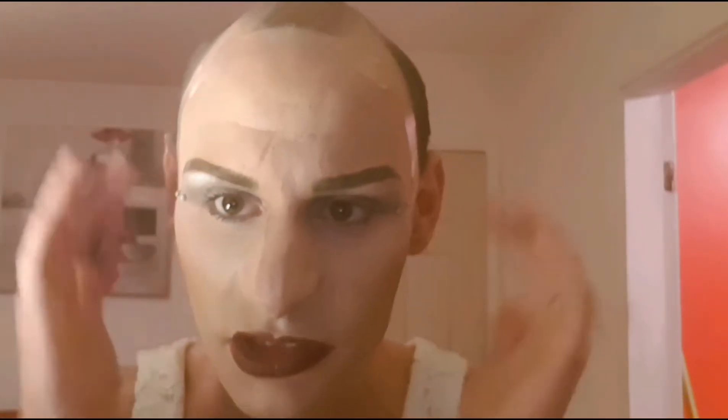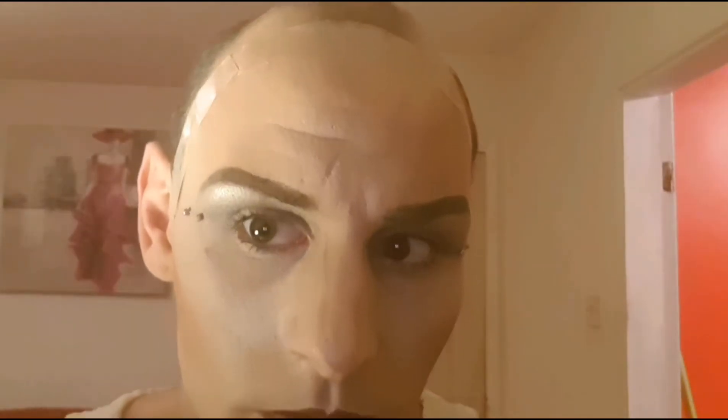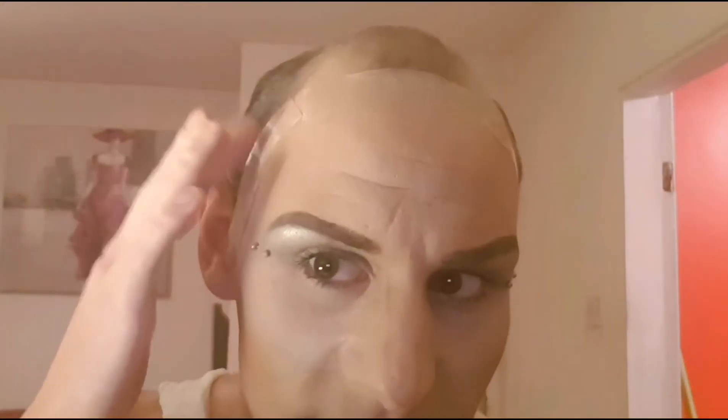There we go! Now you've got all that down nice and stuck, nice and fastened to the head — so it is all good.